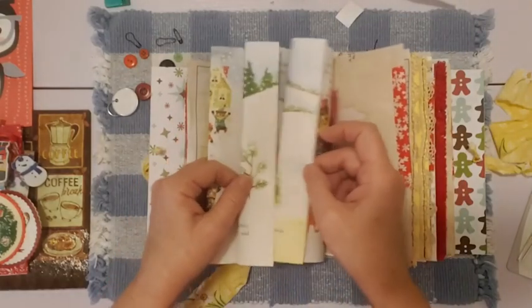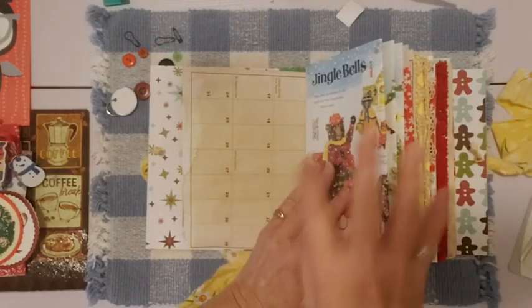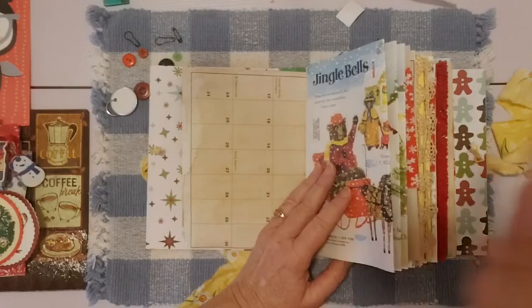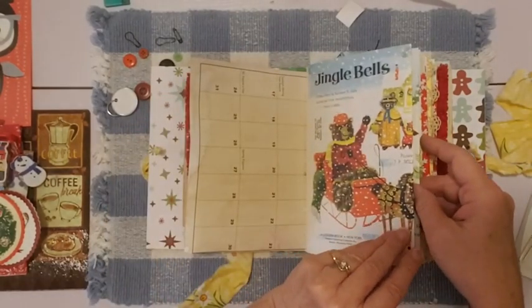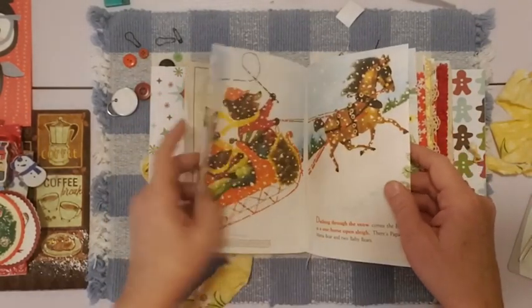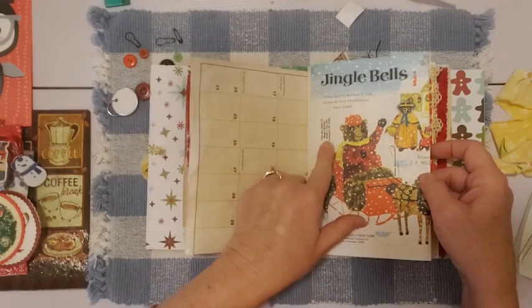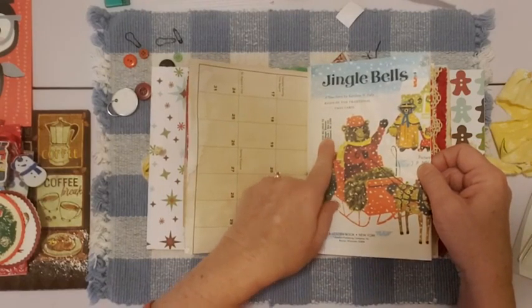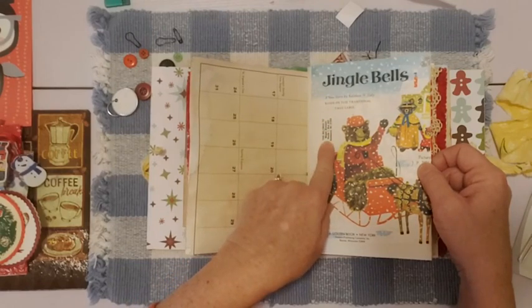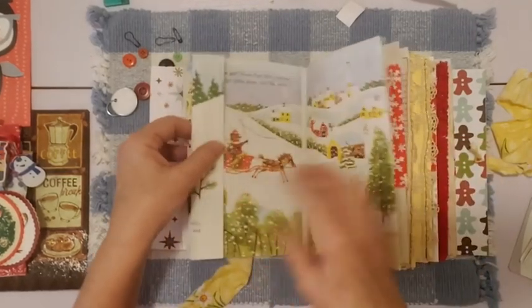These are the pages from the book. I kept them all in order. When I took the book apart it was basically two signatures, so I put one signature in the front and one in the back — that should have kept the pages in order. These are really cute little pages; if you've ever seen this book, you'll know the colors. Here's a little stamp from where it used to be — someone put their little stamp there. Very nicely stamped, and I thought that was kind of cute.